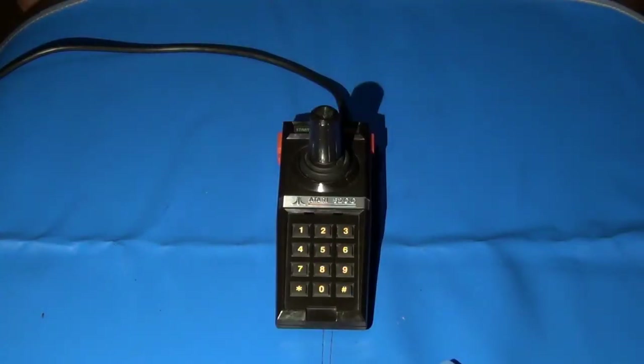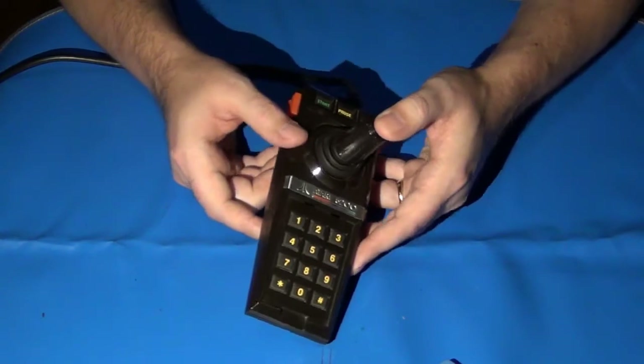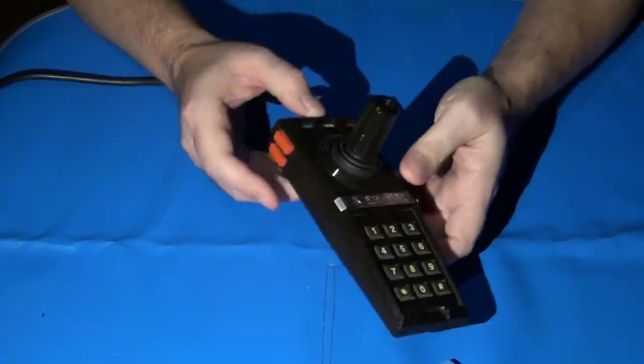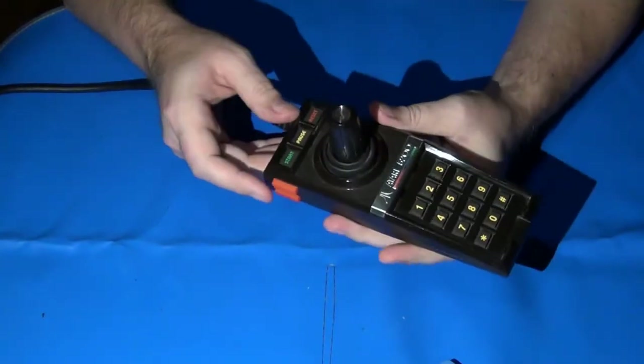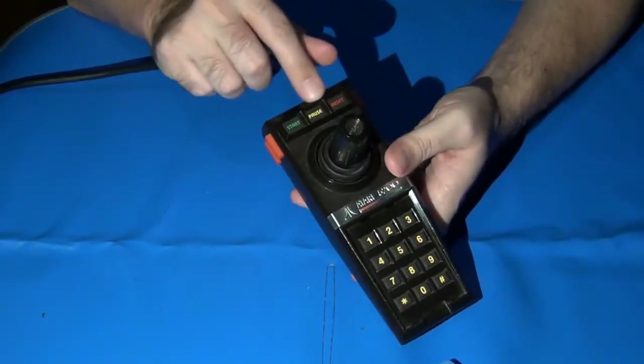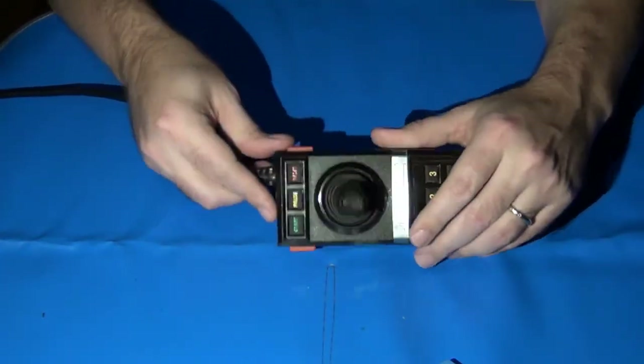Hi there, and welcome again to the Ivory Tower Collections. In today's video, I'm going to show you the method I use to repair the most common problem on the Atari 5200 controller — non-responsive button functions on the top row for the start, pause, and reset, as well as non-responsive fire buttons.